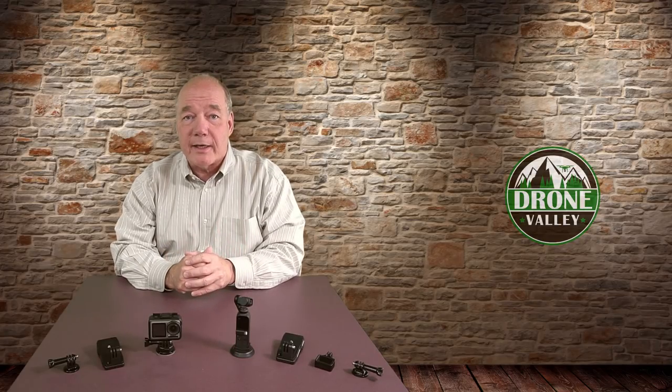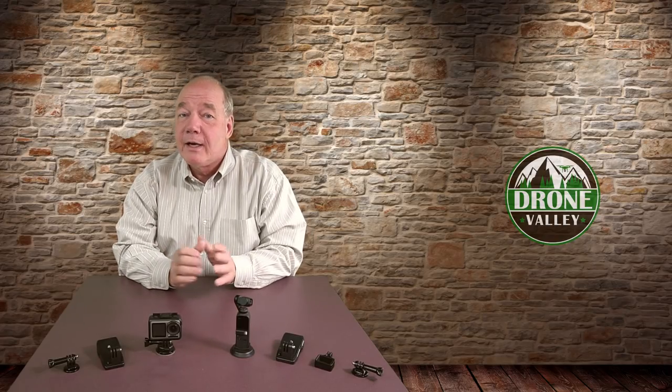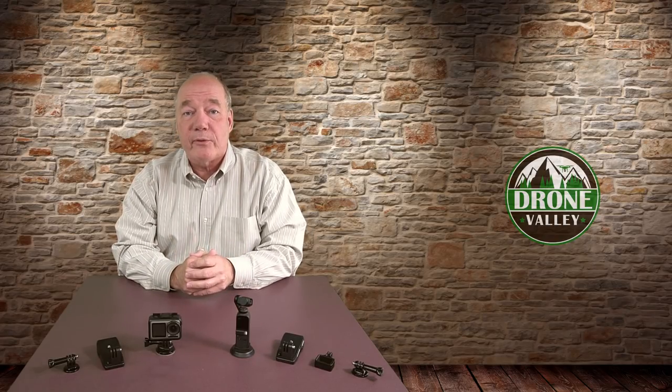Hey there drone fans, Rick here again from Drone Valley. In today's clip I'd like to show you a universal mounting kit that is perfect for the Osmo Pocket, the Osmo Action, or really any small action camera that uses a standard GoPro three finger flange mount.